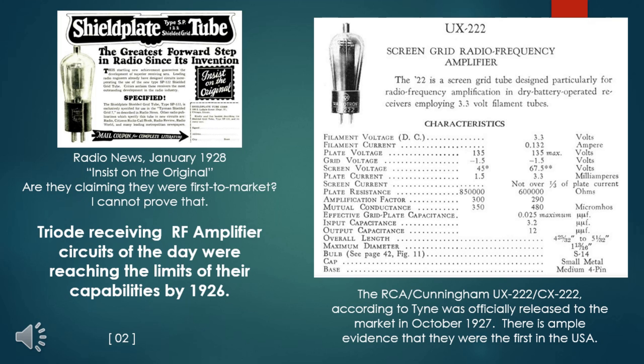As early as 1915, Walter Schottky in Germany proposed to interpose a shielding grid between the grid and plate circuit of the vacuum tube. It would take some 12 years for developers in several countries to implement refinements to produce a practical version of this vacuum tube. One or two screen grid tubes could easily exceed the performance of two or three stages of triode amplification.